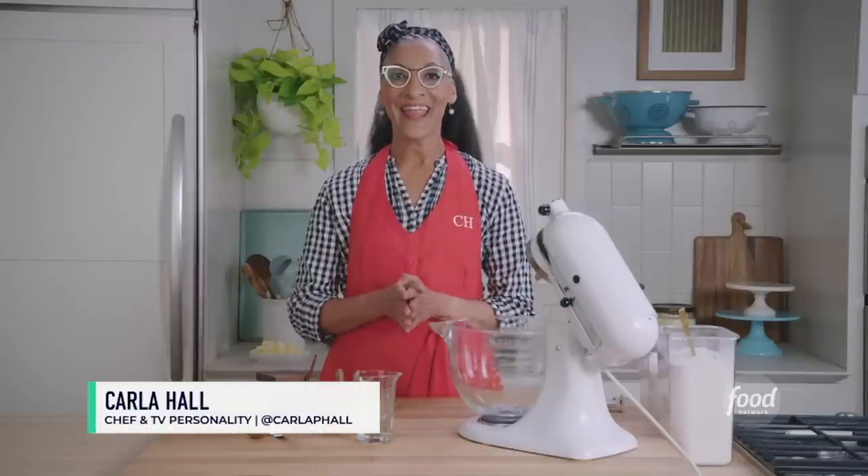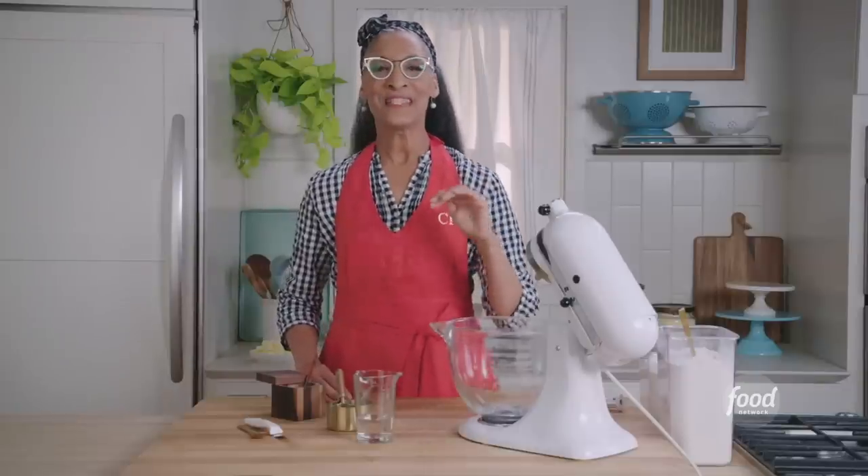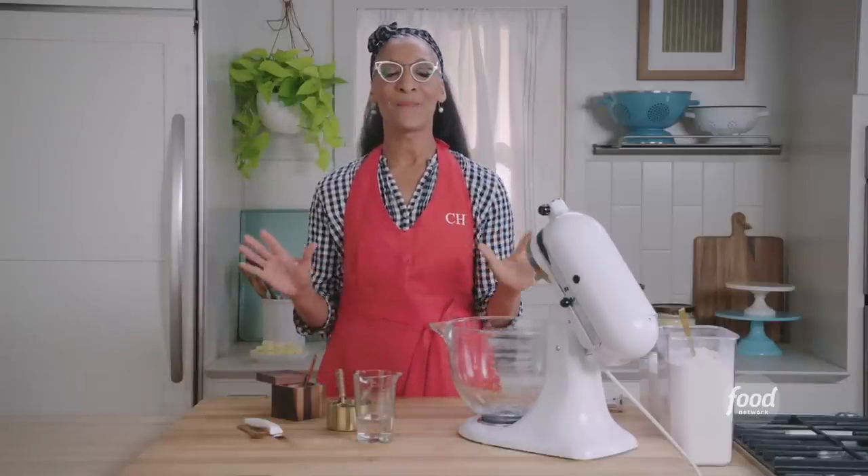Hi, I'm Carl Hall and today I'm talking essentials. We're gonna make a pie dough — not just any pie dough, the pie dough. The flakiest, the most tender pie dough to make your pies sing. You ready to get started?